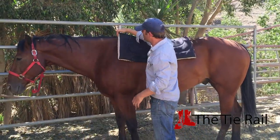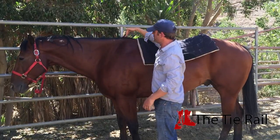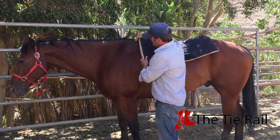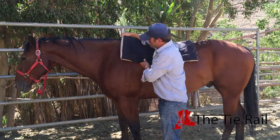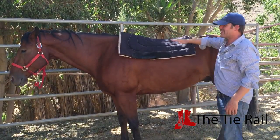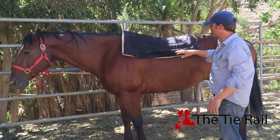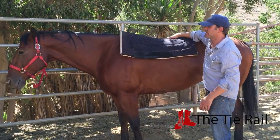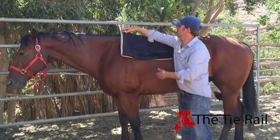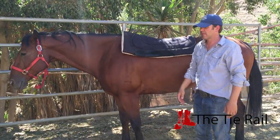You want to have the front of the pad about at the top of the withers. The withers is this bump right here, so right where the withers meets the neck, kind of draw a line down into that muscle — that's where you want it to stop. You want to have it even on both sides. If you can't quite tell, step way back behind your horse and take a look. Otherwise, find the middle of the pad and guesstimate it.